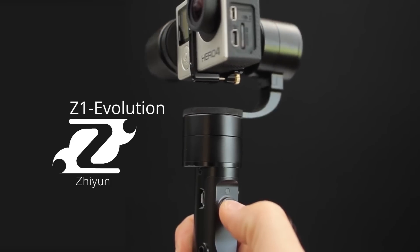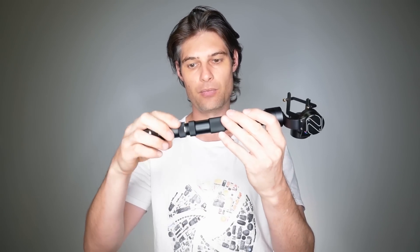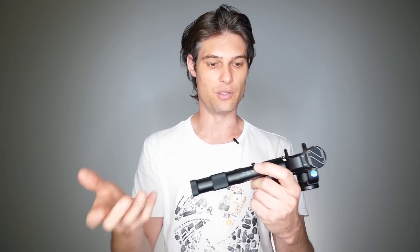Also in the list we have the Z1 Evolution. This is quite a unique individual. It has a joystick and an on/off button on the side. Your GoPro sits on top and it also has an extra-long handle. If we just unscrew this — it's designed so you can put shorter batteries in here with an end cap, to make the handle a bit smaller and more usable.